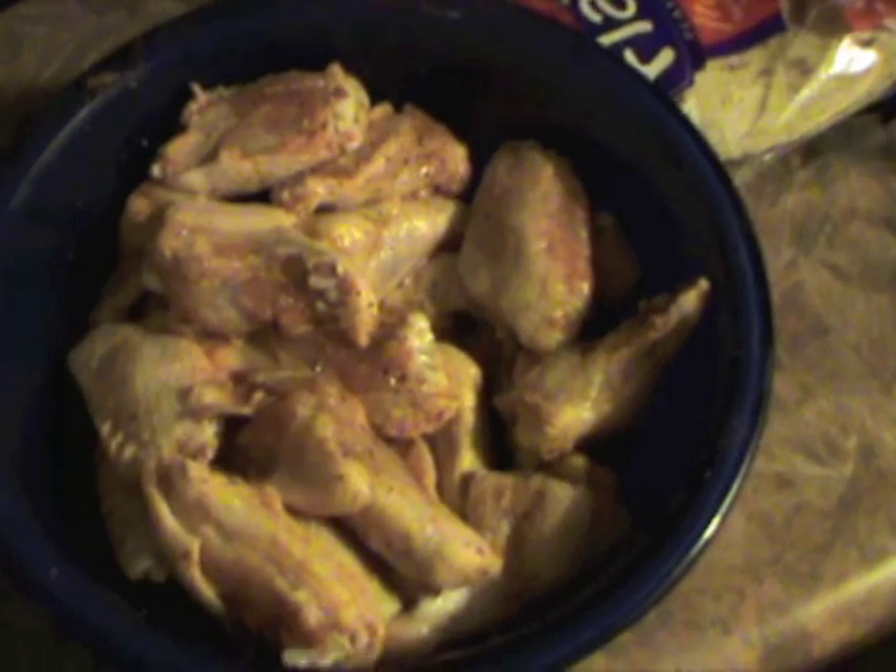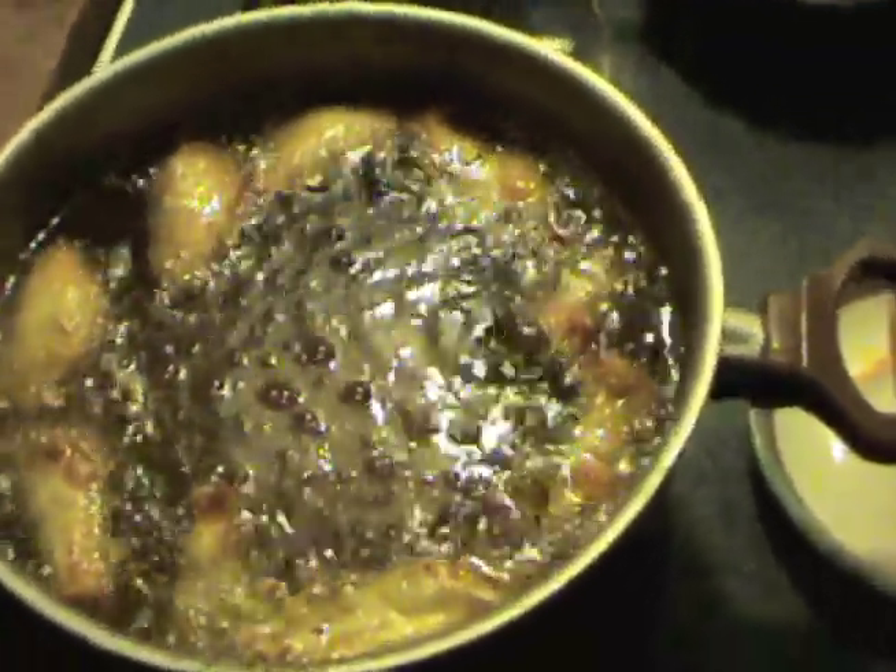On the wings, you just separate the tips from the winglet from the drumlet and cut them at the cartilage. What I used on them was that New Orleans seasoning I showed you when I did the ribs — I just sprinkled it on there and stirred it all up with my hands until it was pretty much evenly coated.